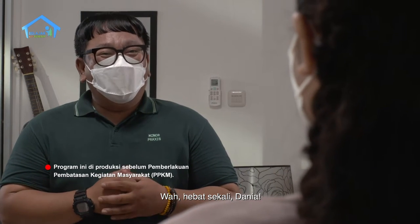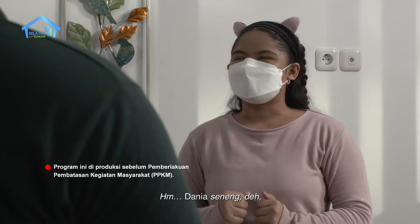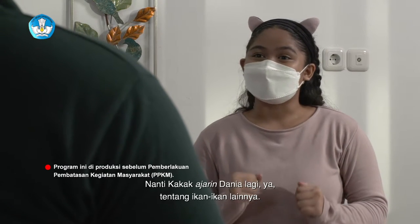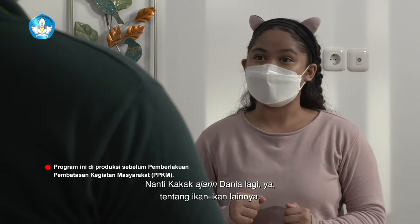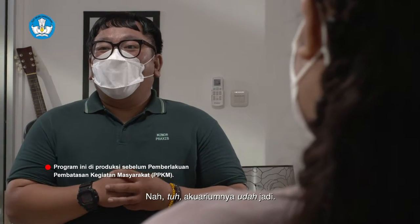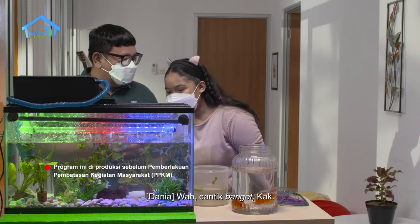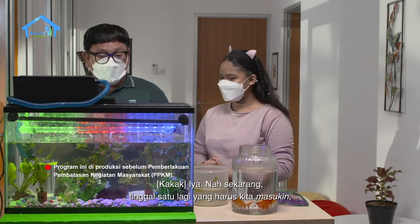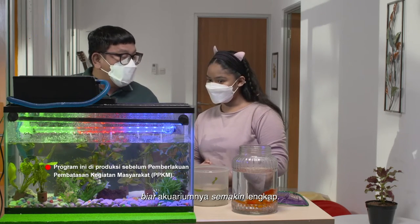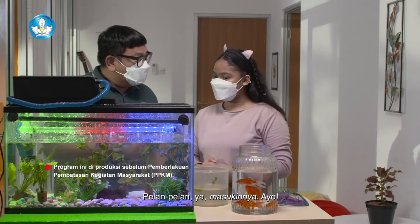Wah, hebat sekali Dania. Dania seneng deh, soalnya Dania bisa mempelajari tentang hiu. Nanti kakak ajarin Dania lagi ya tentang ikan-ikan lainnya. Boleh dong. Akuariumnya udah jadi. Wah, cantik banget kak. Sekarang tinggal satu lagi yang harus kita masukin biar akuariumnya semakin lengkap - ikannya. Pelan-pelan masukinnya ya.